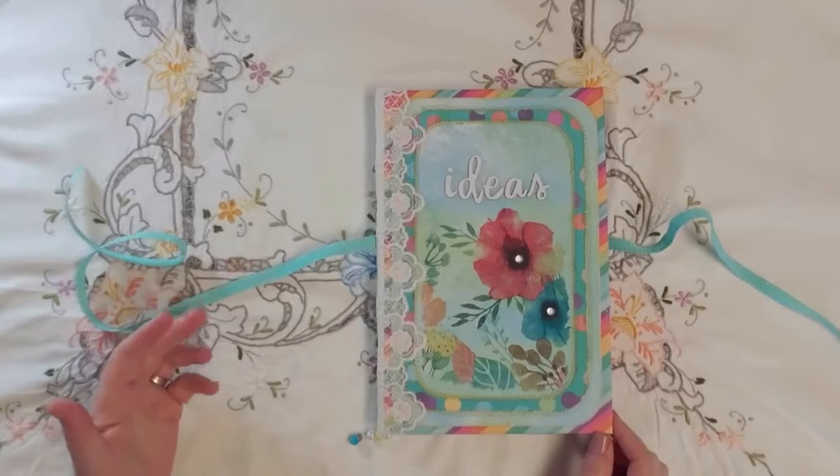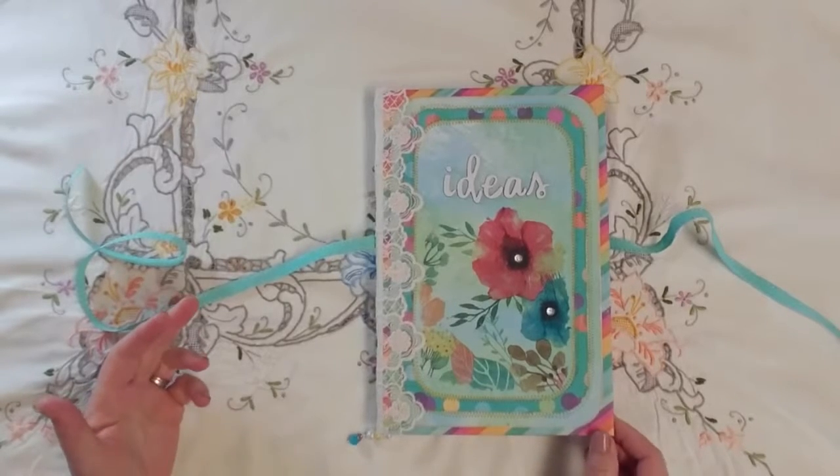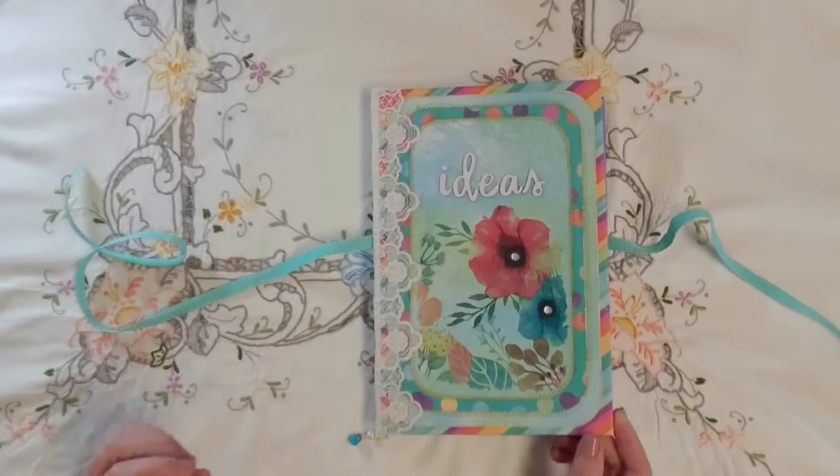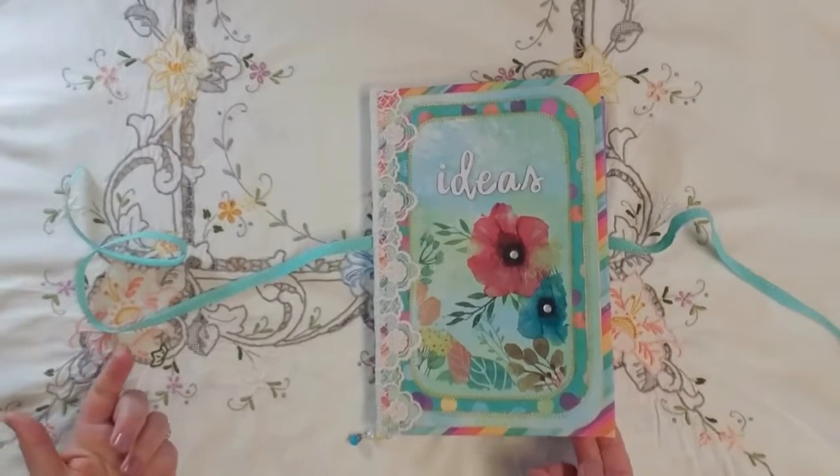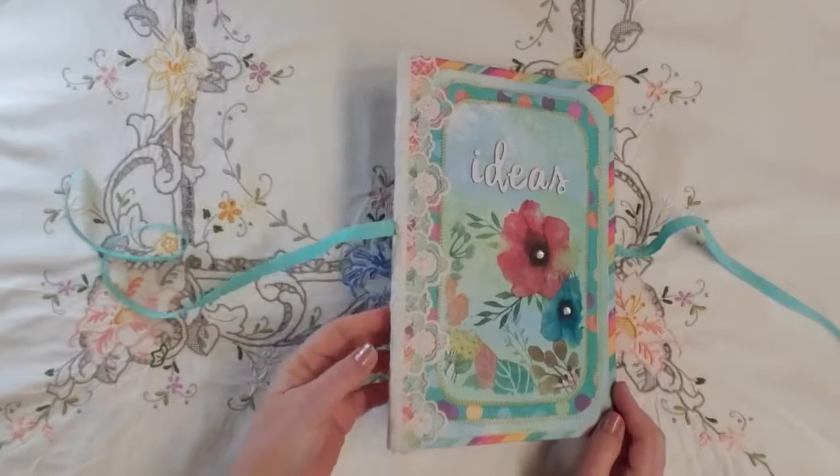I'm new to junk journaling, I'm still learning a whole lot. So having a place where I can try things out and just stick them in and take notes of how I did something will be great.